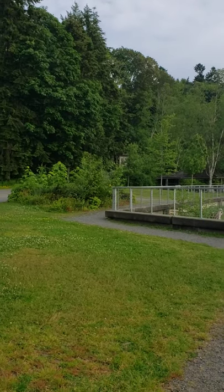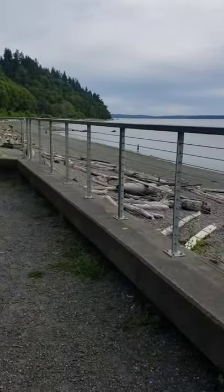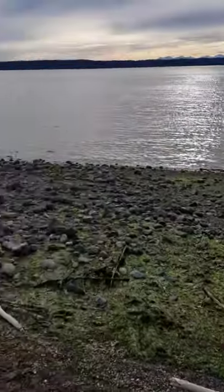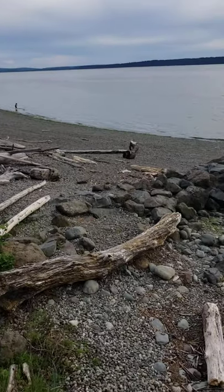Over there is the ranger's house — can't see it too easily, but that'd be cool if I was a ranger. It'd be a nice place to sit at.